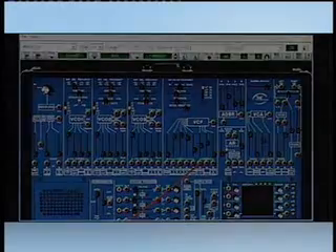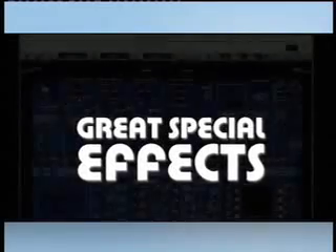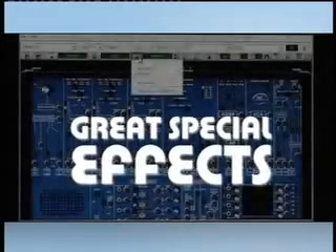Perhaps what made the ARP 2600 so famous was its great special effects ability. Let's take a listen to just one of these.